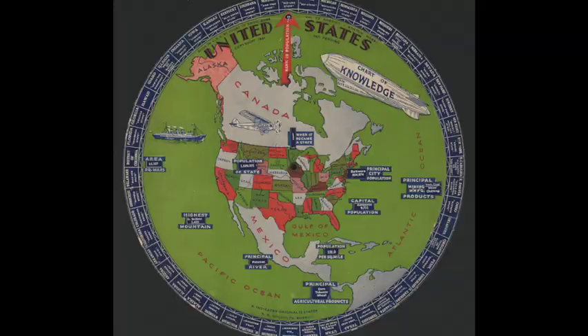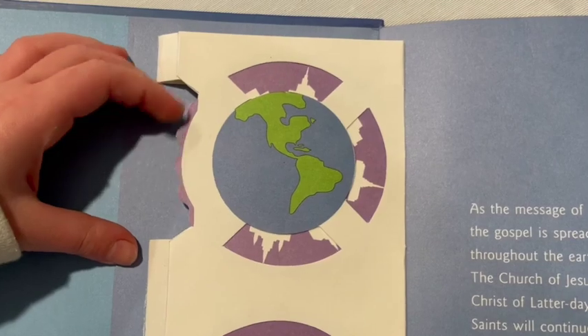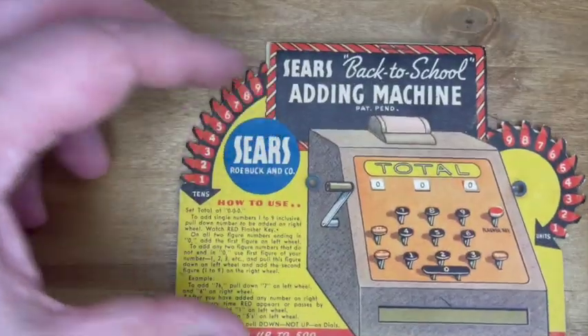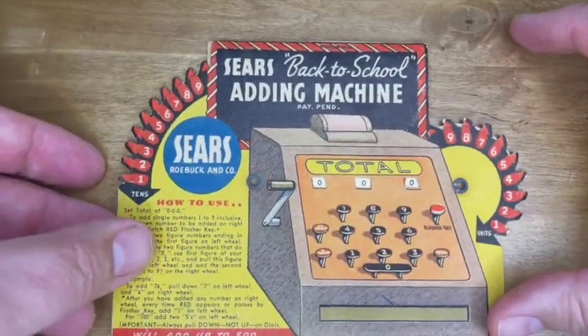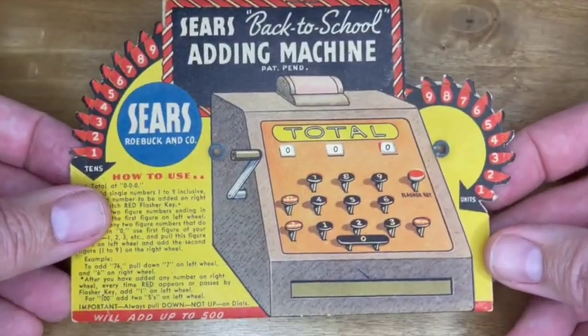Here's one with state facts, here's one from YouTube, here's one about temples dotted in the earth, and here's mine from Sears. It has two wheels that will add up to 500.